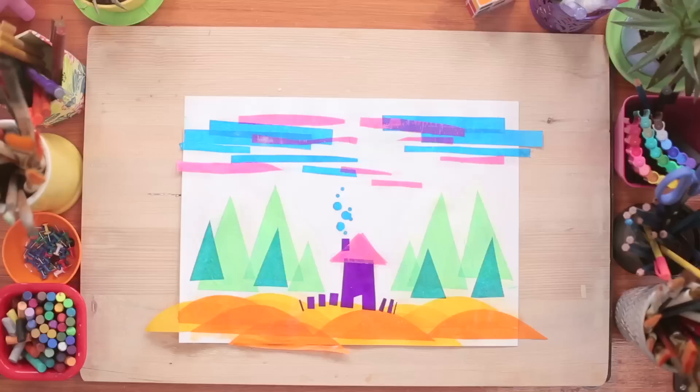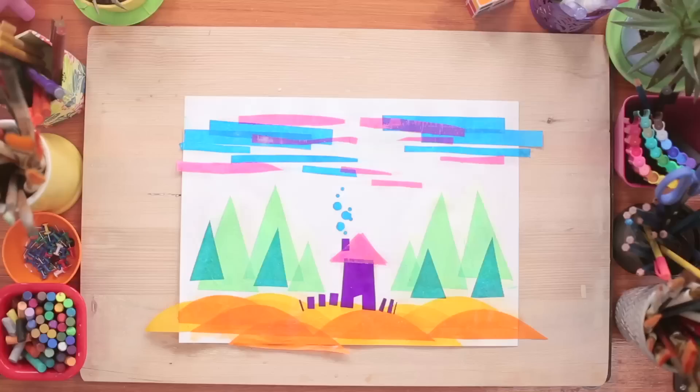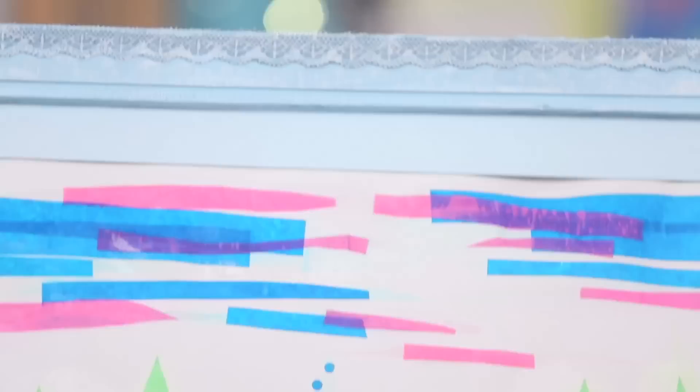Okay, we are done sticking and you can see with just some basic shapes and a simple technique, we have made this amazing picture. Let's frame our masterpiece.